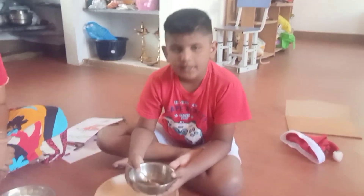Hello everyone, my name is Vishwa. Today I am going to do apple sweet.